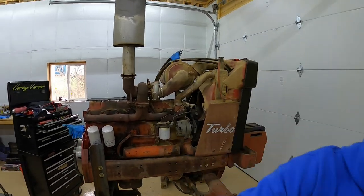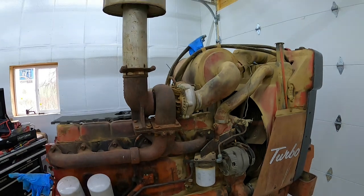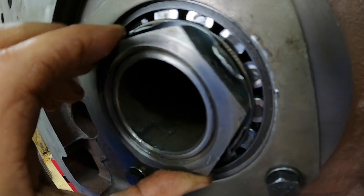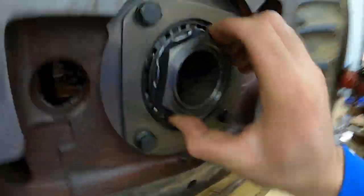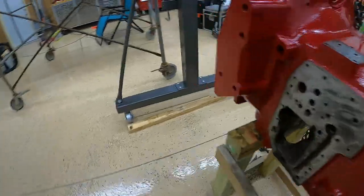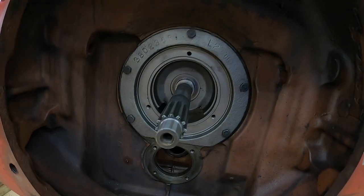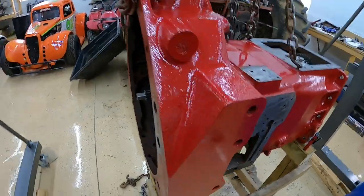If you've ever worked on any of these tractors and know any tips or tricks to the trade, leave a comment down below. I'm always learning, so it's nice when I can learn a little bit more. All right, we got that lock washer all beat down — this nut is not going anywhere. Next thing we'll do is put the rest of this stuff together up front, put the PTO shaft on there, and get it all bolted in.